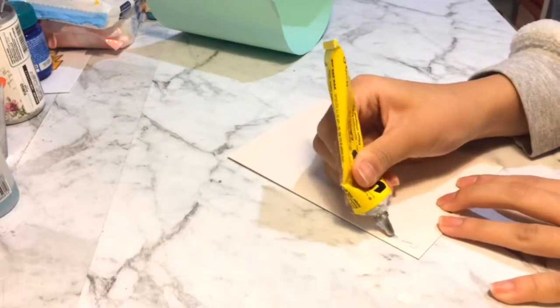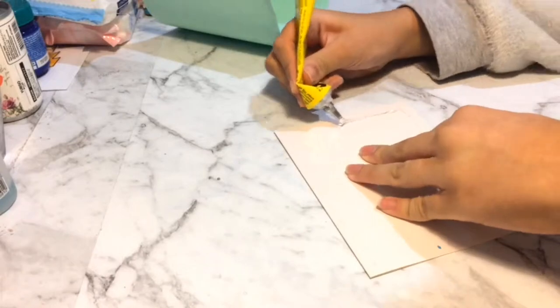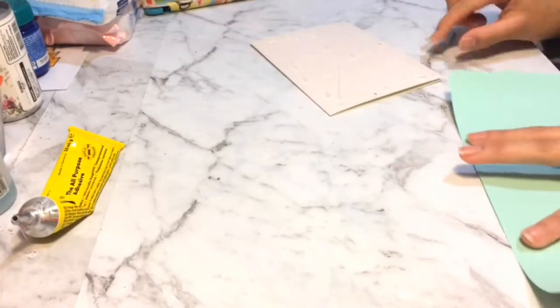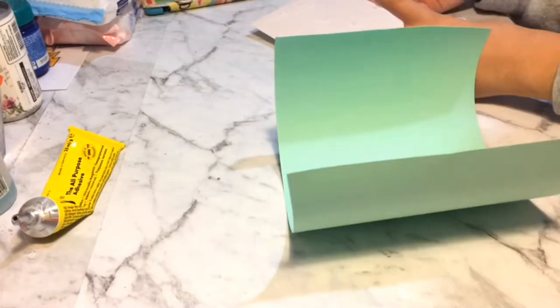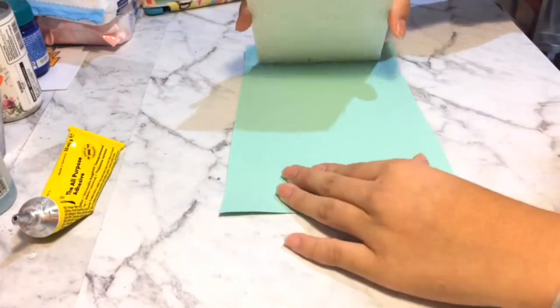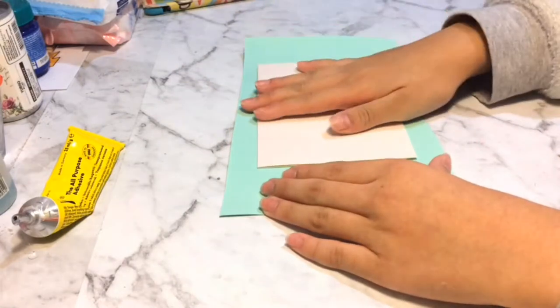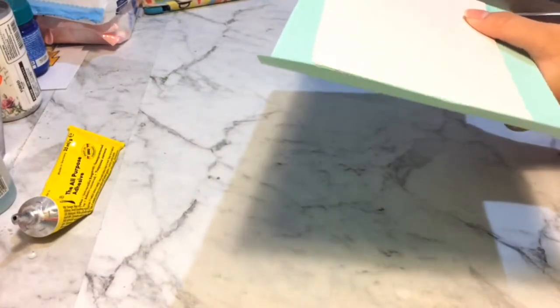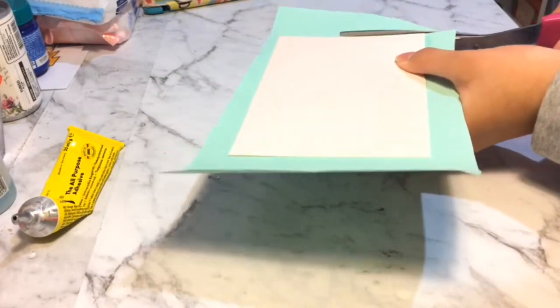Hey guys, so first thing you need is an A5 piece of card. What you want to do is apply glue and glue it onto any colored cardstock you want — in this case I chose mint. After I completed that, I cut out all the excess pieces.